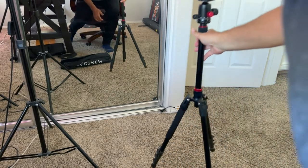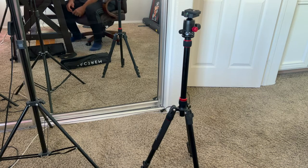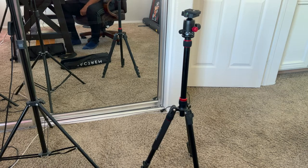You just place it right over here and you can start shooting. It's a really, really great product. For that price, I would say you cannot go wrong if you need a tripod. Highly recommend.